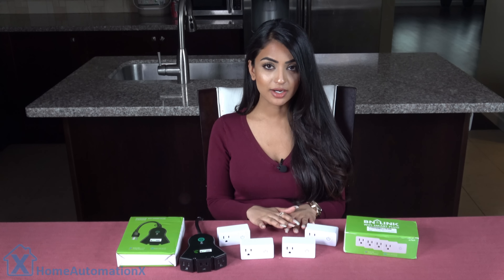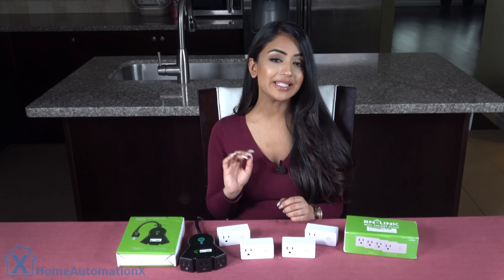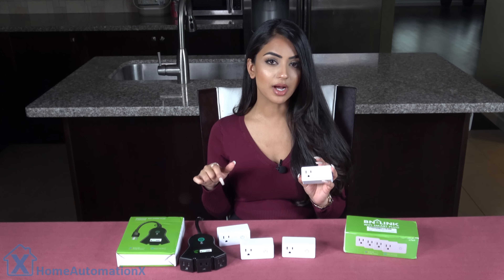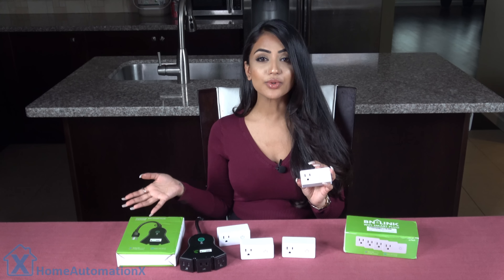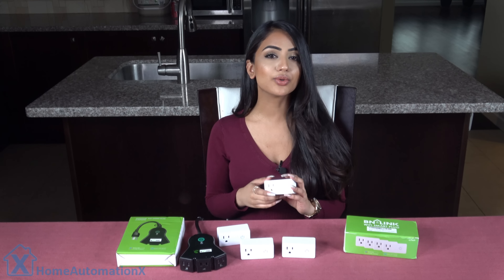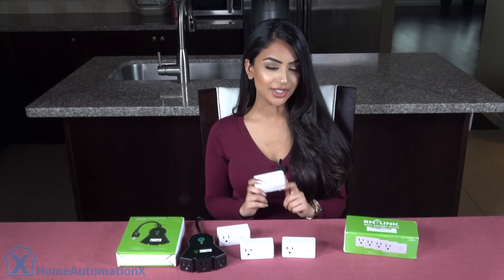The first set here comes in a pack of four and are all 15-amp plugs. I'll be putting the link down below in the description box. There is no hub required, and they can be used with your Amazon Echo, your Google Home, and IFTTT, which I'll show you very soon.